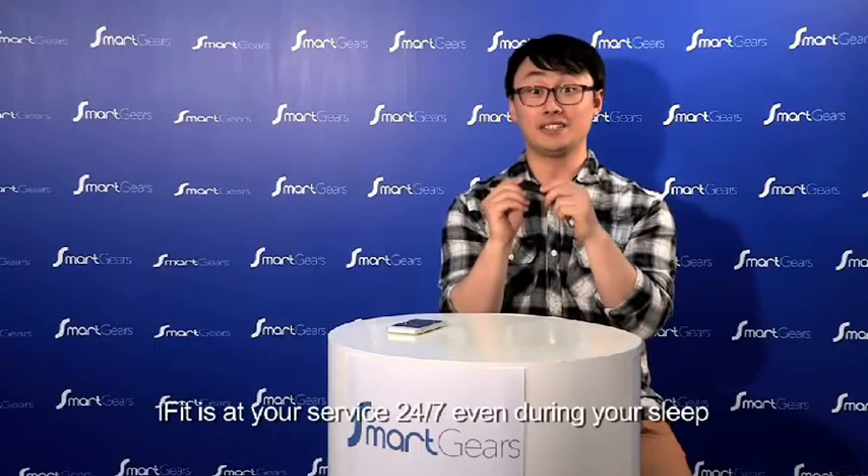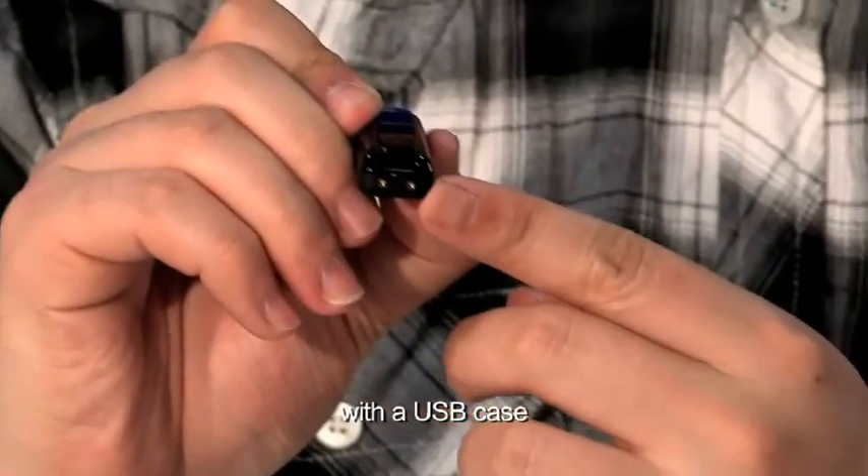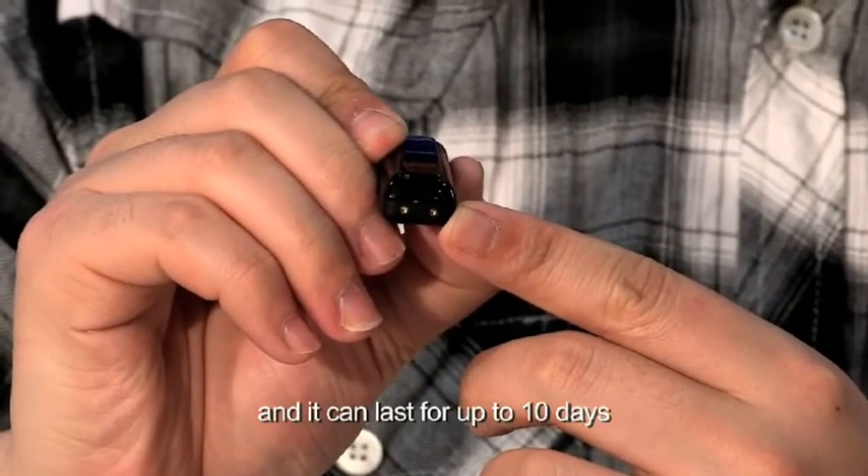Not only that, iFit is at your service 24-7, even during your sleep. But you don't have to worry about the batteries, because it has built-in rechargeable batteries with a USB case, and it can last for up to 10 days.